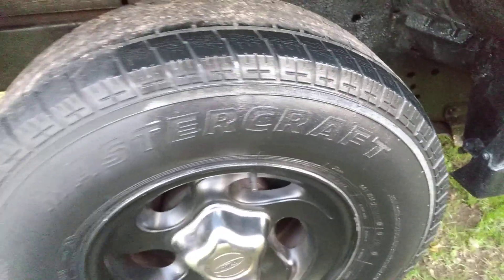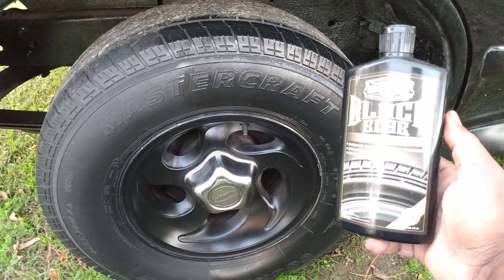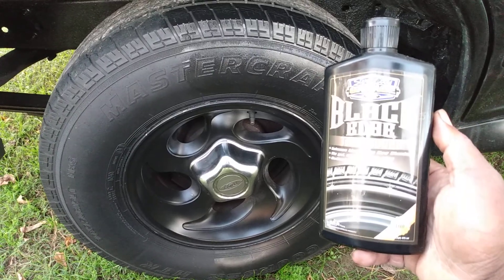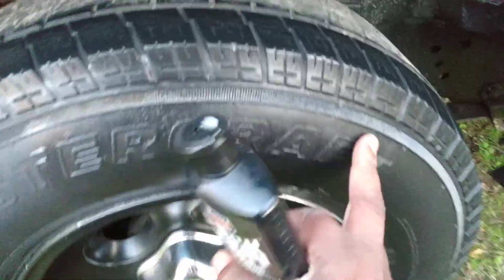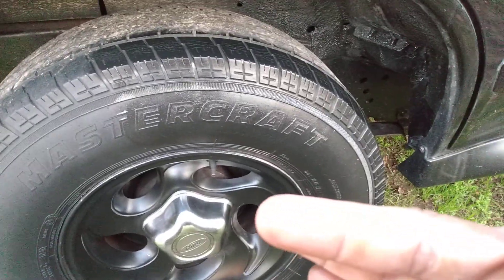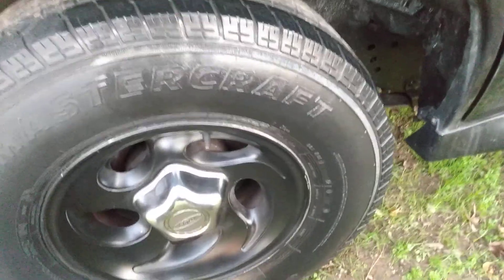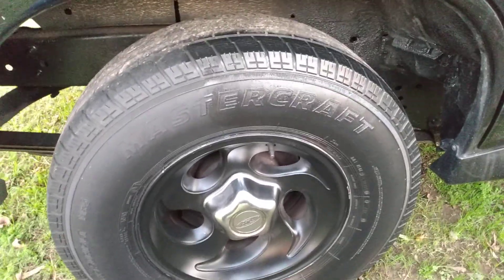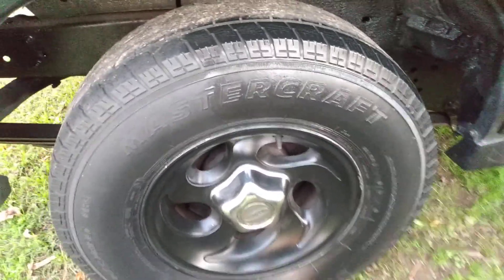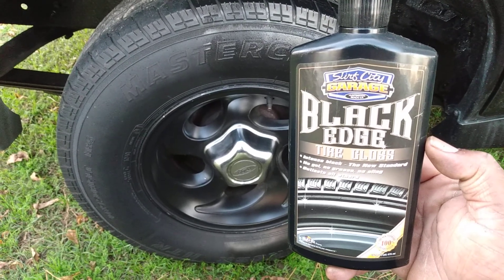It's not overly shiny, which some people prefer — you don't want it slinging all over the car. You want something that shines and looks good but also dries down. It's dry to the touch, nothing on my hand — that's what you want, a dry-to-touch shine, and it doesn't tear up your applicators. I hope you guys enjoyed it. You can see what kind of shine you get from using this Surf City Black Edge Tire Gloss. Hit that subscribe button and pick it up on Amazon — peace.